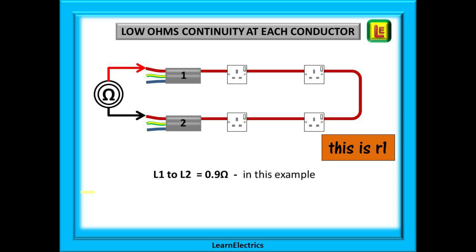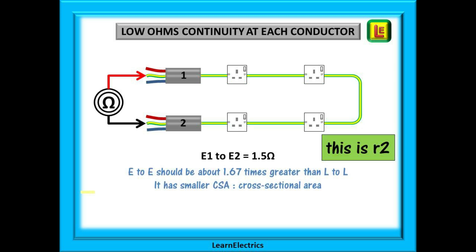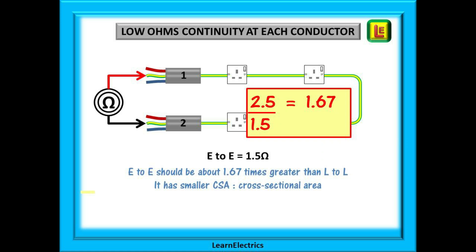Write this number down — recording your test results will impress the assessor. Now carry out the same low ohms test on the two neutral wires; this is called little rn and it should be about the same ohms value, since they are both the same size conductor travelling the same route — so we record 0.9 ohms again for this example. Now we test the earth cable or CPC for low ohms continuity to give us the little r2 result. Let's suppose we have an answer of 1.5 ohms — but what ohms value should we expect? Is 1.5 ohms the right answer? How can we tell?